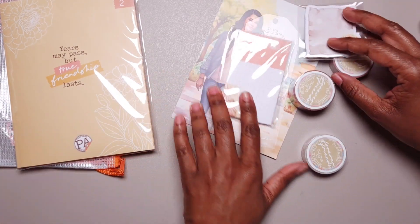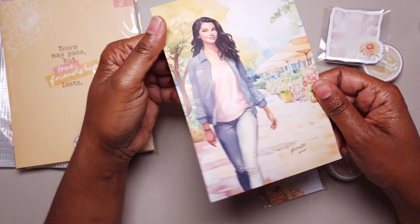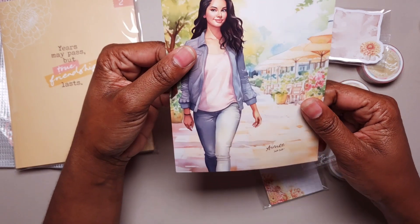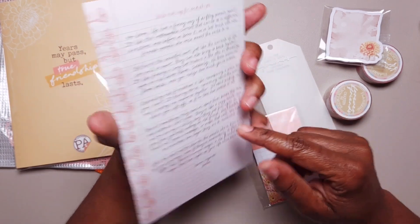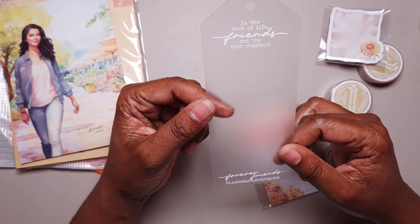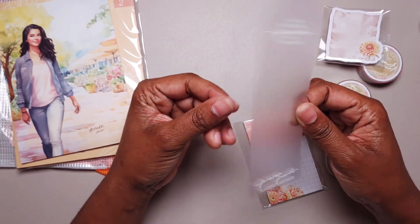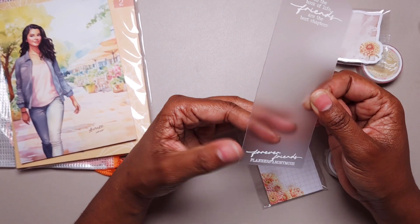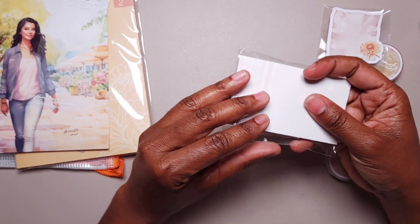Every month you're going to get your welcome slash art card, which are made of much better quality than they were before — they have kind of a glossy look to them now. This is Amy, who is a friend of Alex's, and there's a note from Amy on the back. Each month also comes with a bookmark: 'In the book of life, friends are the best chapters.' It's plastic — not super sturdy, a little bendable. Then there's a notepad.